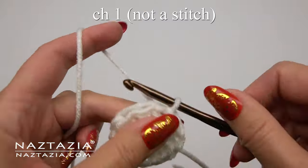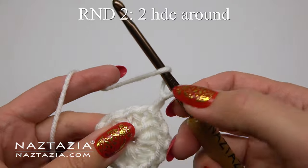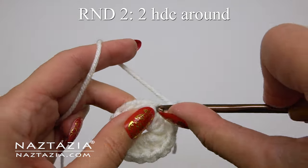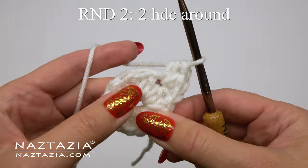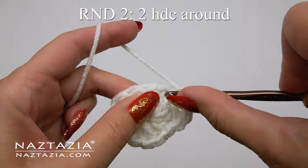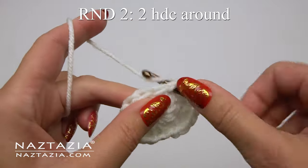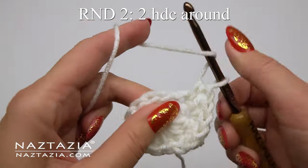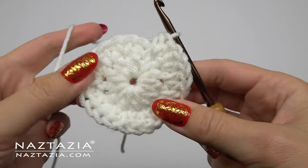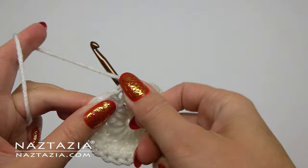We'll begin round two with a chain one, which again does not count as a stitch. On this round we're going to make some typical increases — two half double crochet stitches in each stitch around. You can see how I made my first set of two half double crochet stitches and am now working on my next set. Continue with this pattern around until you have a total of 24 half double crochet stitches.